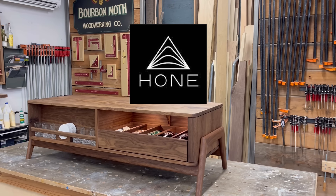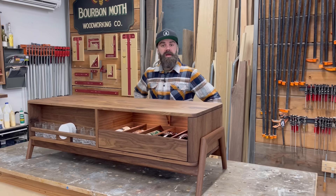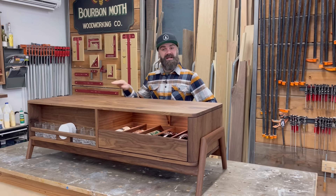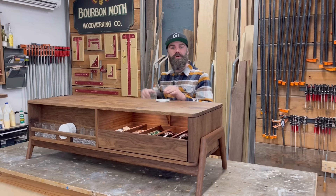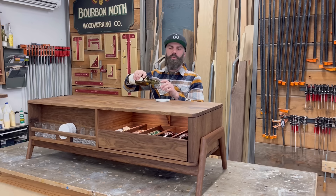This video was sponsored by Hone Health. Welcome to another video. This week we are not building a coffee table — let me be clear, anybody can build a coffee table. This week we are building something completely different. We're building a whiskey table.